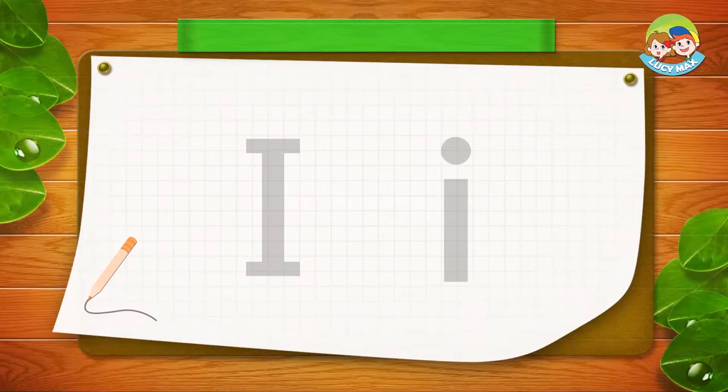Now let's write big I and small I. You draw a line down and then one on the top and one on the bottom. That's a big I. Try to write big I and small I on your paper.